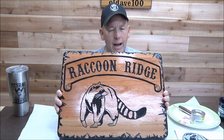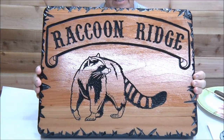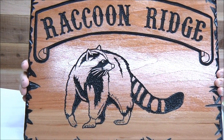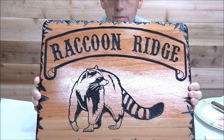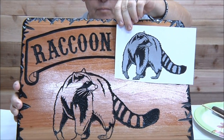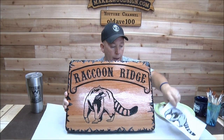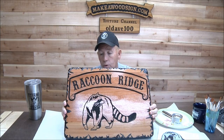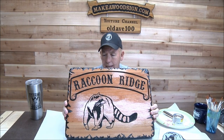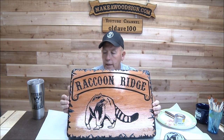Here's that raccoon sign. I've been posting the progression of this on our Instagram page. Here's the picture of the raccoon I put on there. I transferred it using the regular transfer process — I was really happy with the way it came out. This is two-inch redwood, about 14 by 18 inches, laminated, with a rustic edge. Now I've got to do some gray on the raccoon, and that's what today is going to be about.